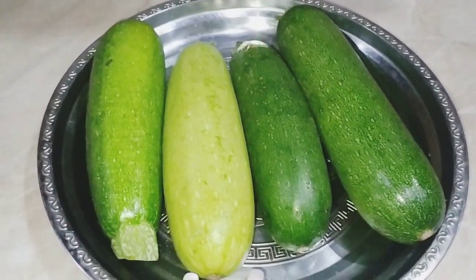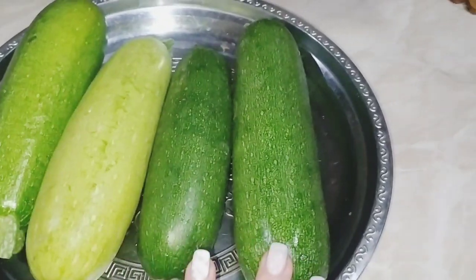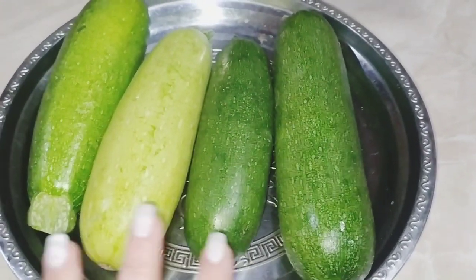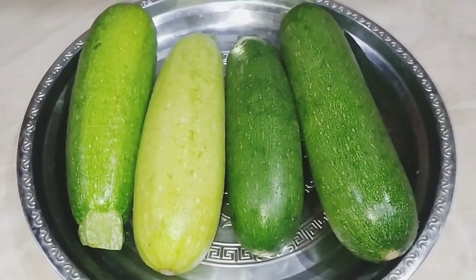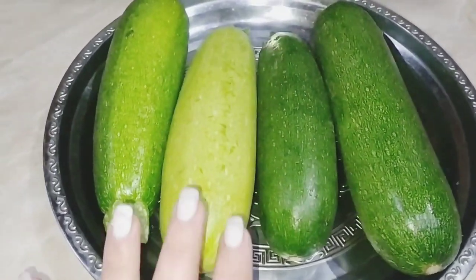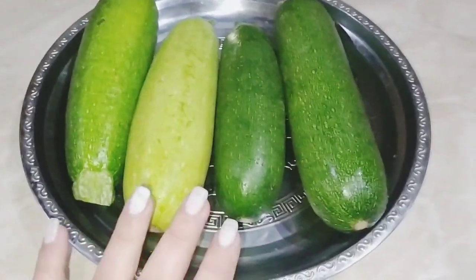Բողջույն սիրելի հետևորդներ, Մilа-ի խոհանոցում այսօր կպատրաստենք մի անչափ համեղ աղցան՝ ծուկինիով։ Սիրելիներ, այսպես պատրաստված աղցանն այնքան համեղ է, որ դուք ուղղակի, եթե նույնիսկ չեք սիրում ծուկինի կամ դթմիկ, ապա այս աղցանով դուք գողդ կսիրահարվեք։